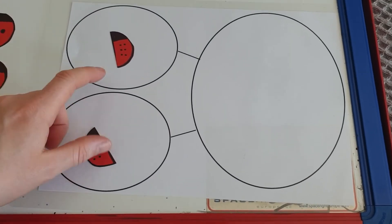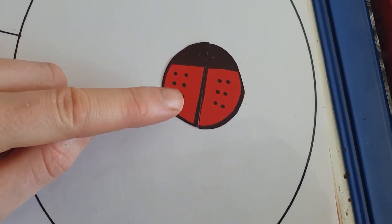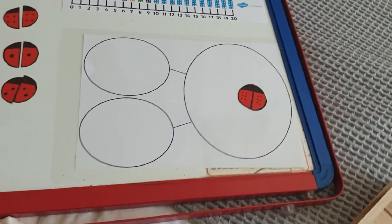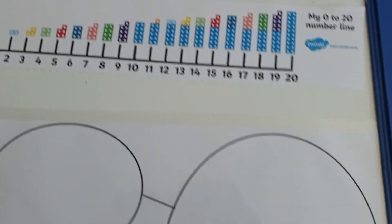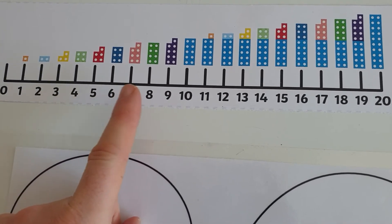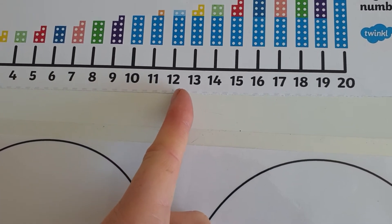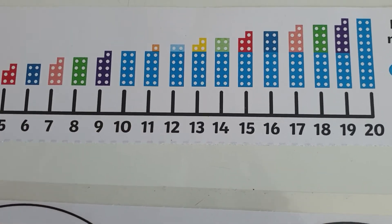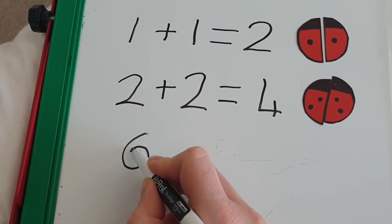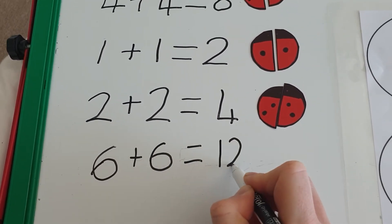So I've got six and six, we're going to push them together and add them all up: one, two, three, four, five, six, seven, eight, nine, ten, eleven, twelve. My part-part-whole model thinks that six add six is twelve. Let's check it — start with six and now I need six more: one, two, three, four, five, six. It is twelve. Six add six equals twelve.